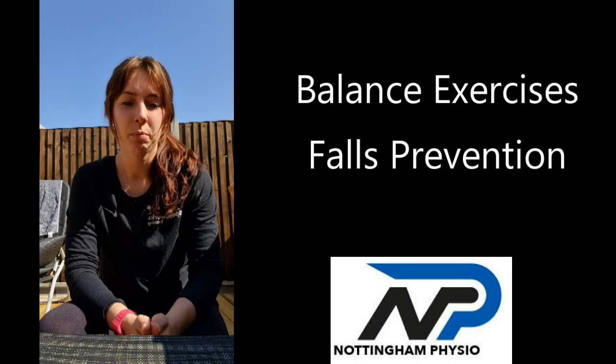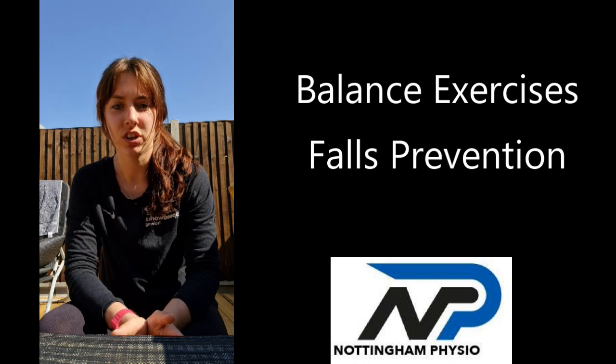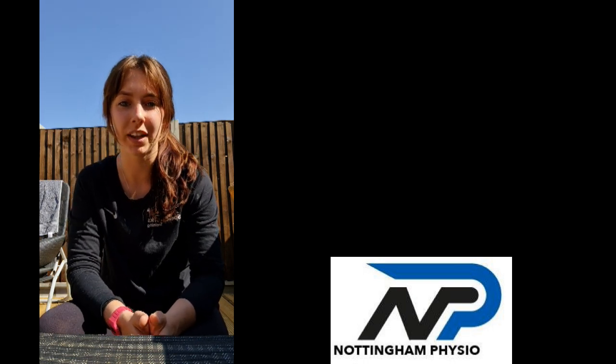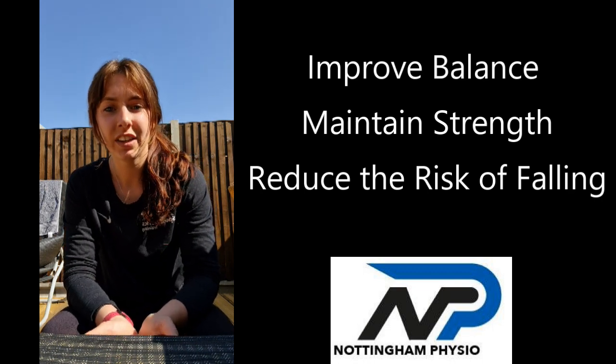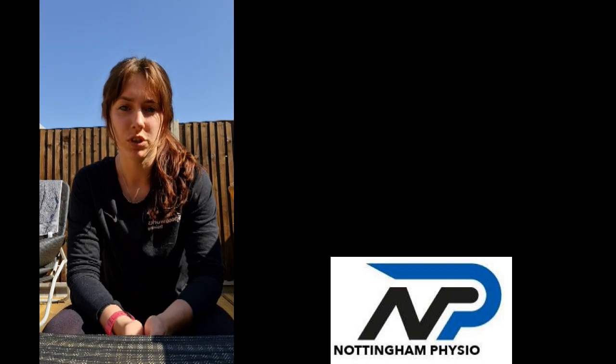So just do what you can, make sure you've got some water. It's only going to be a five to six minute session, so it won't be too strenuous, but it's going to really help to improve your balance. We're mainly aiming this at the over 65s to help prevent falls and maintain strength in the lower body. But if you're an athlete and you need to improve your balance, then this could be something worthwhile doing as well.